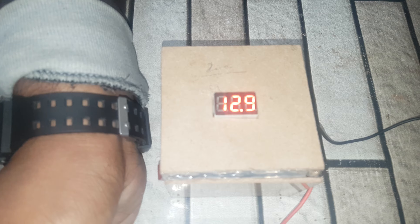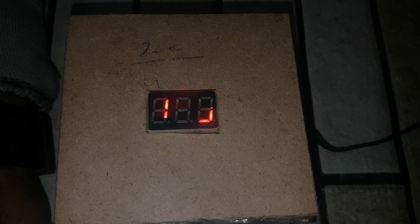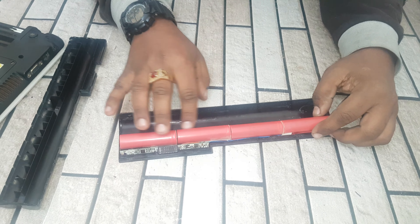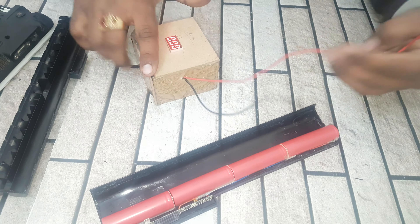Friend, this gives only 12 volts. And we need 14 volts to operate this laptop. This means it has only one damaged cell. So we need to check all cells with the help of this voltmeter.